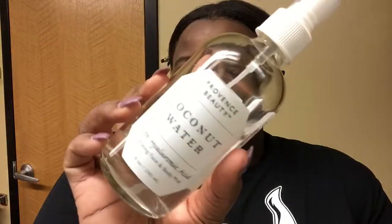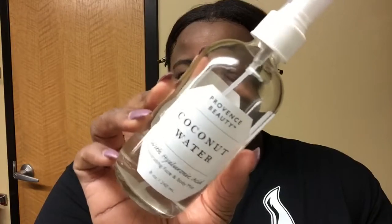Then I take my Province Beauty coconut water and spray that all over my face. Once it's dried down a little bit, I like to rub the rest into my skin.